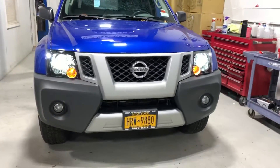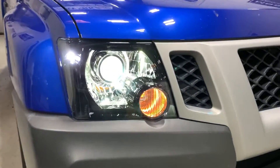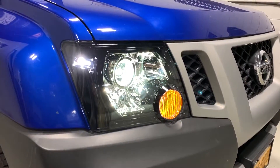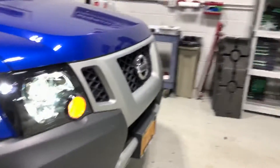We've got a 2013 Nissan Xterra here. It's been converted with projectors — those are the G5 BRT by Xenon projectors. We've got the profile white LED bulbs on the side. Factory amber has been removed and this is a bi-Xenon setup, so you're going to gain low and high beam performance out of this system.